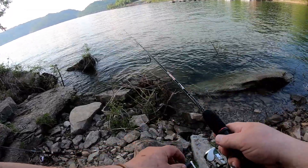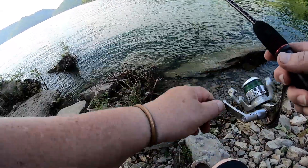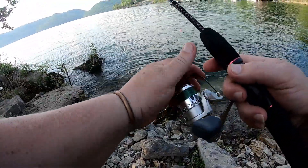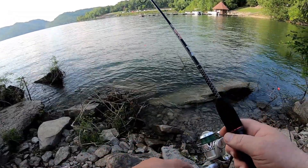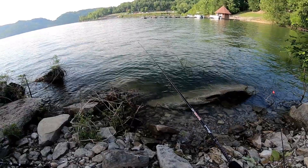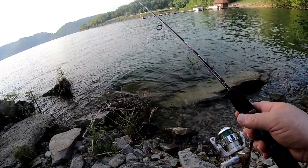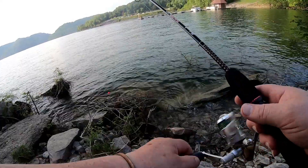Oh look at that, got a bite! At least something will bite the cricket. Put it back out there. Now today I decided to leave the worms at home and go all artificial. I don't know if these crickets are the ticket or not.